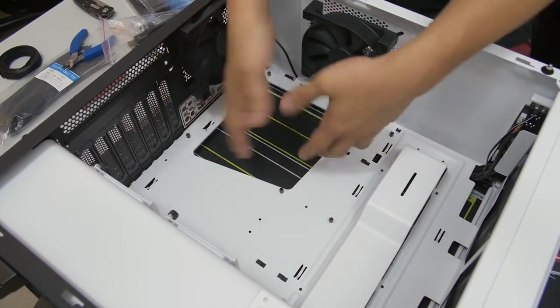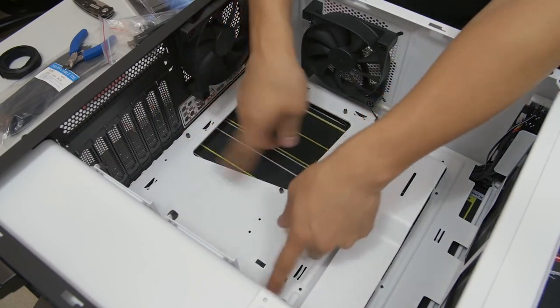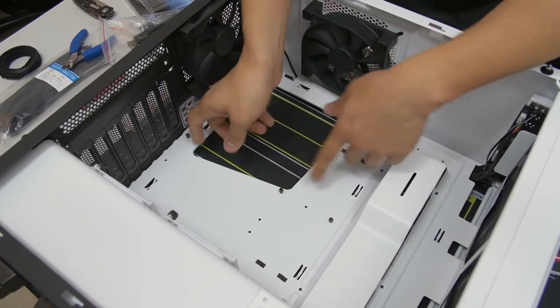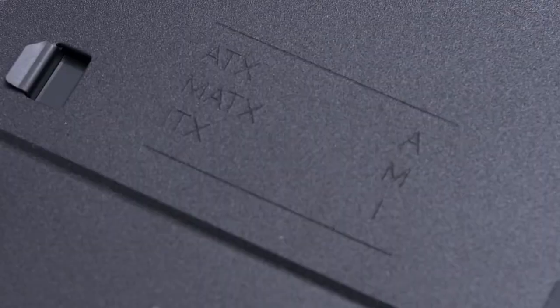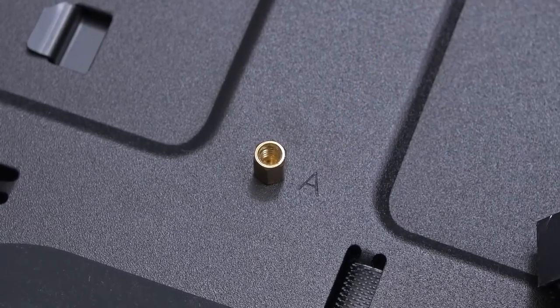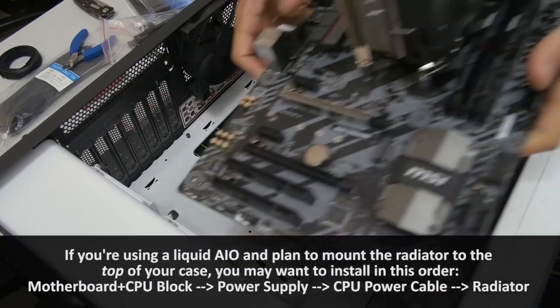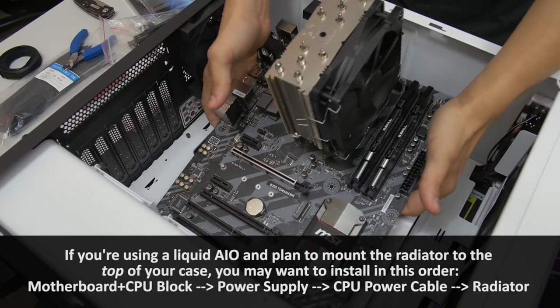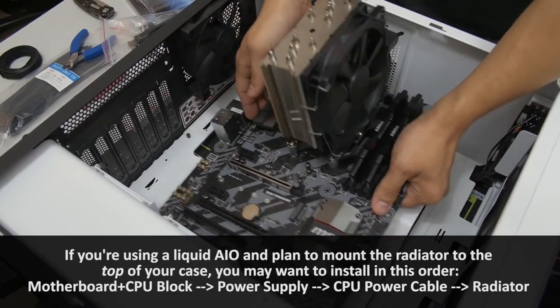Not all standoffs should be in the same place for every situation. These are in the ATX configuration for ATX motherboards, which I have right now. But if you were building with a micro ATX motherboard, you'd need to rearrange the standoffs to accommodate that form factor. You can either look in your case manual, or it could be etched directly onto the motherboard tray where it says micro ATX, ATX, ITX, giving you a legend for where the standoffs go. Now we can go ahead and mount our motherboard. I like to grab the motherboard by either side and just gently push it in.